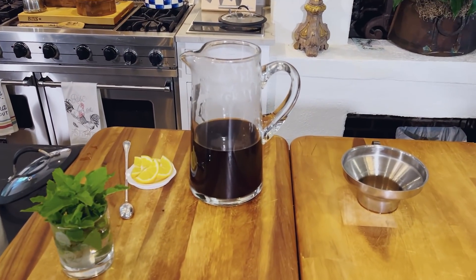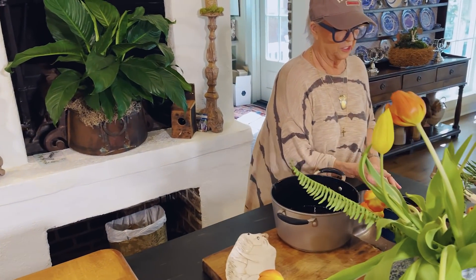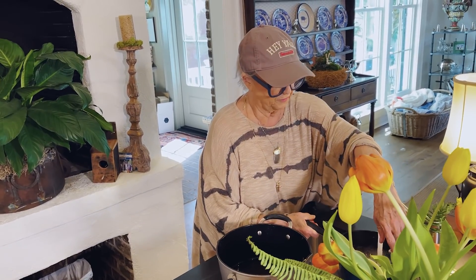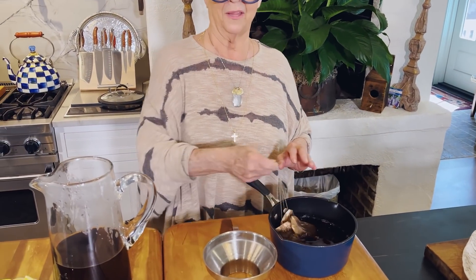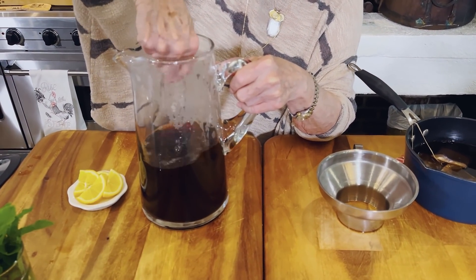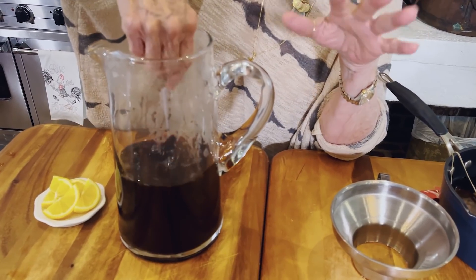I take my tea bags and I just cover them with cold water, enough to fill up my pitcher — or almost fill it up. I just make sure I get all the goodness out of those tea bags. And like I said, the longer this sits, the sweeter it's gonna get.